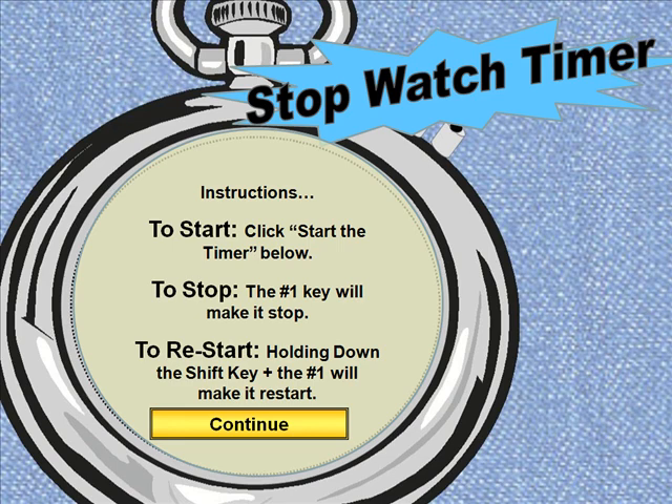This is called a stopwatch timer. It's basically a very simple timer that allows you to place on the big screen a timer that will count up and mark a certain amount of time it took to do something.